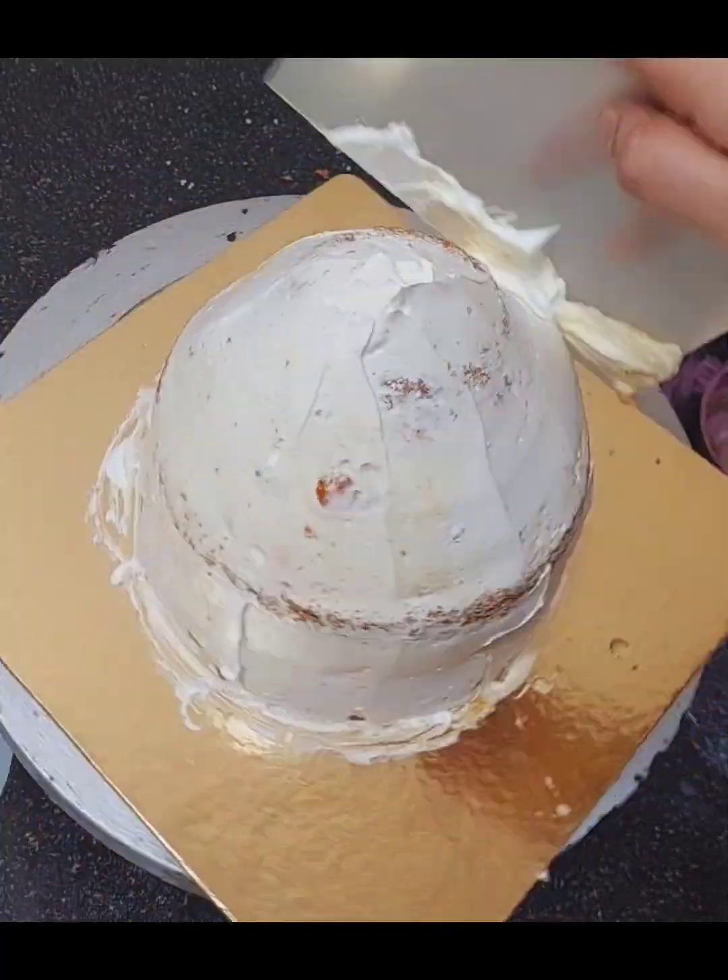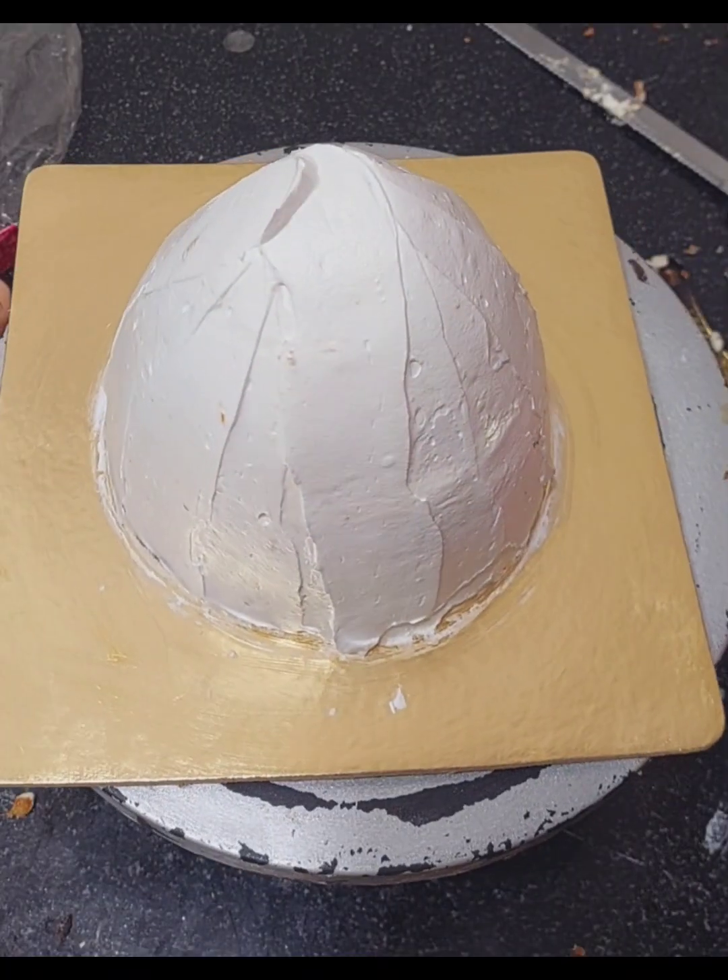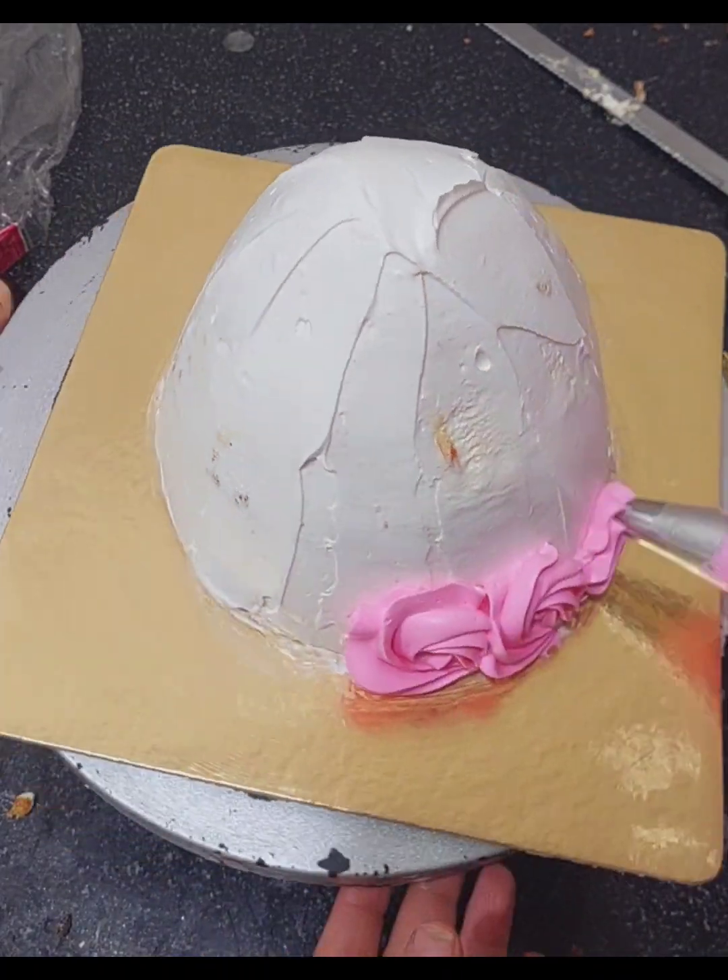I used plastic smoothing to give it a nice shape, then kept it and set it in the fridge. After that, I started working on the design the client wanted.